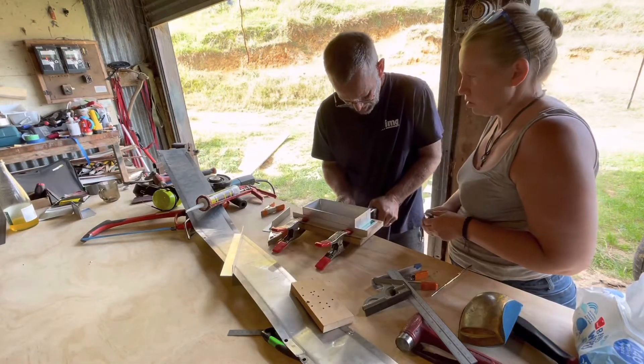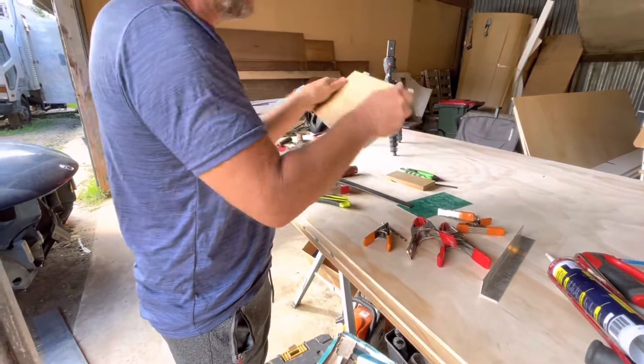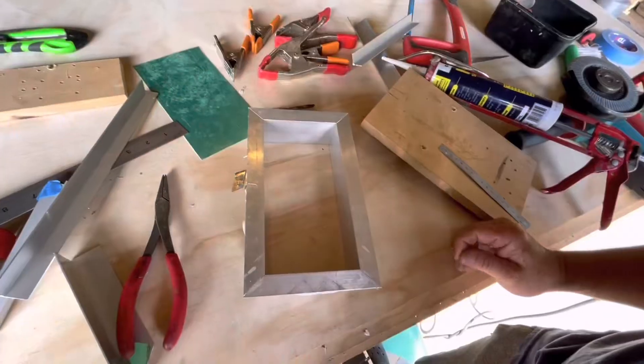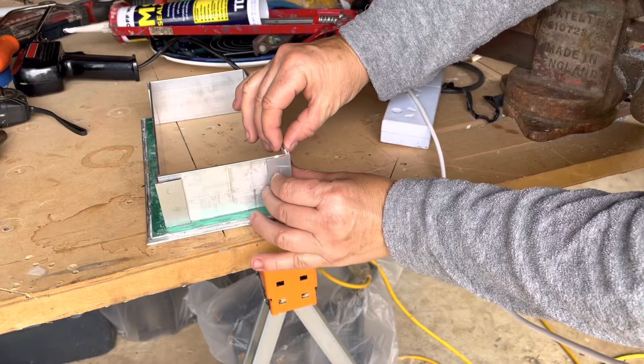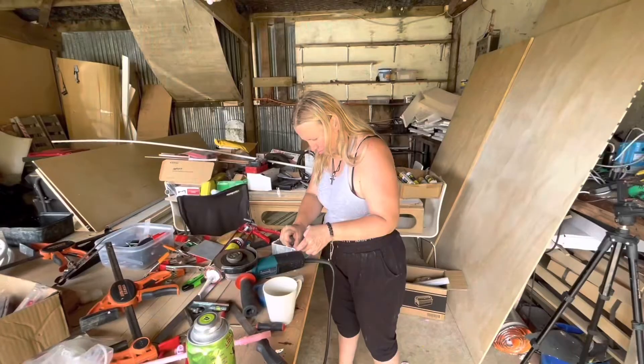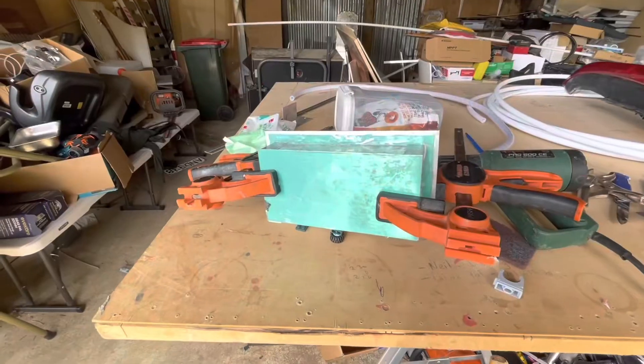We created 45-degree angles on the corners and glued the sides together, clamped to a piece of wood. We cut small pieces of aluminium angle, glued them in place to reinforce the corners, and clamped it to dry. Once the reinforcements were dry, we glued on the backing plate.